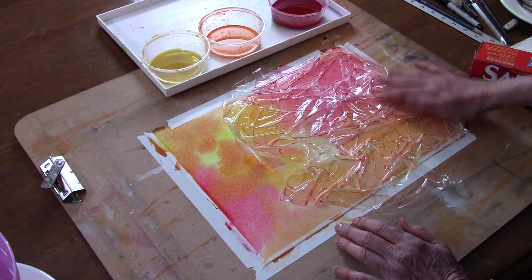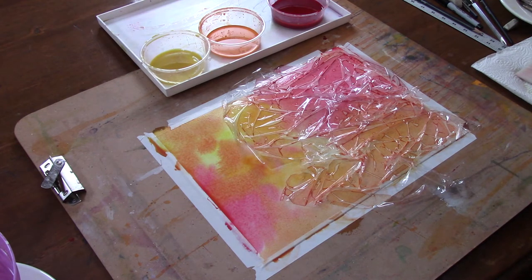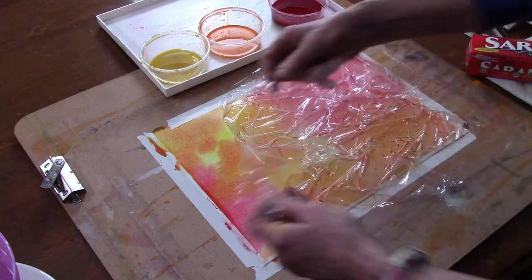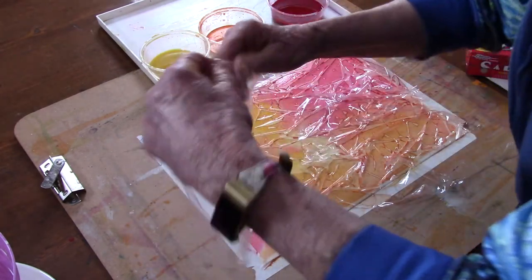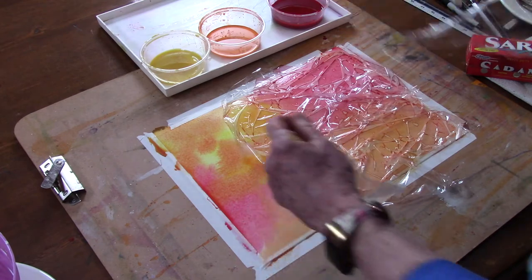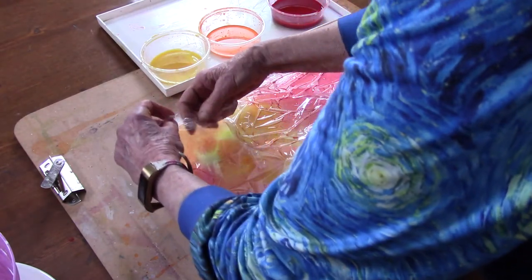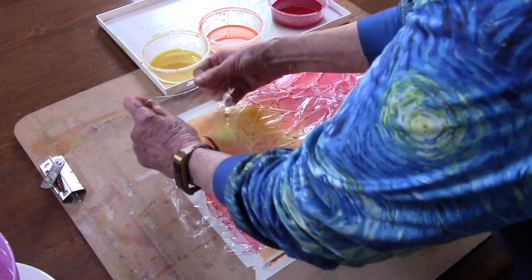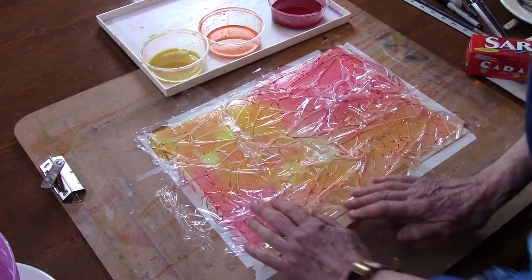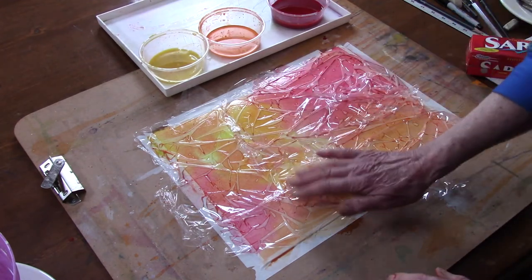And then in some places where the cling wrap is making a space, you will get some lines. Depending on whether you want a lot of lines or just a little bit, you just move it around. Sometimes you can just do this on one section of the paper, or you can do it everywhere. Sometimes you want more lines in one area and less in another. That's all there is to that.